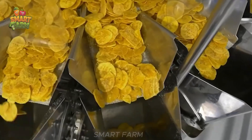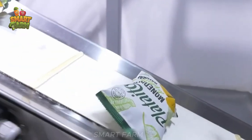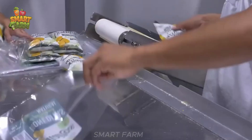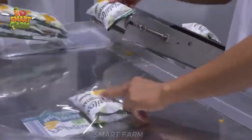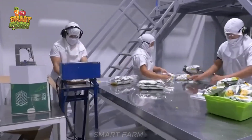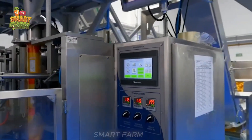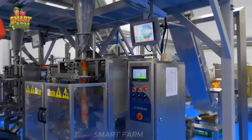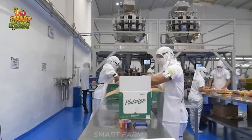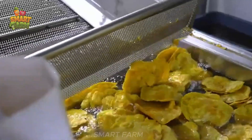Platanillos products are not only delicious but also healthy for the whole family. In addition to the domestic market, Platanillos also exports fried bananas to other countries. Thanks to their excellent quality and taste, they have won the trust of customers and expanded their market larger and larger. Maybe I'll go straight to the supermarket to buy a few packs of these bananas right away.